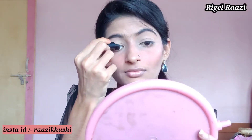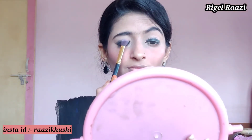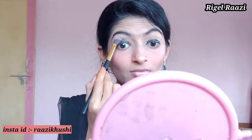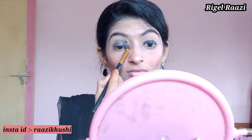Now I am setting the eyelid with compact so that it doesn't crease. Then I am using a waterproof eye card — if you don't have waterproof it will not stay above the eyelid. I am blending it with a blending brush.